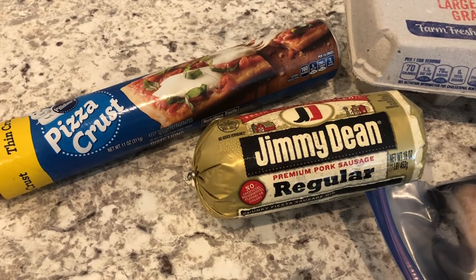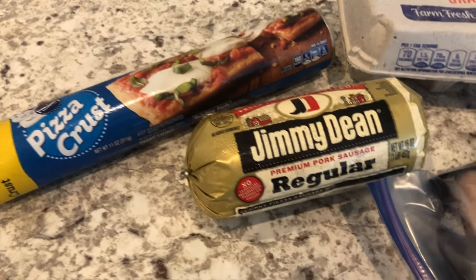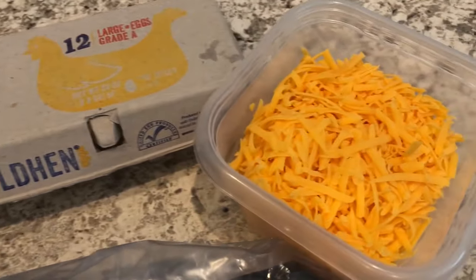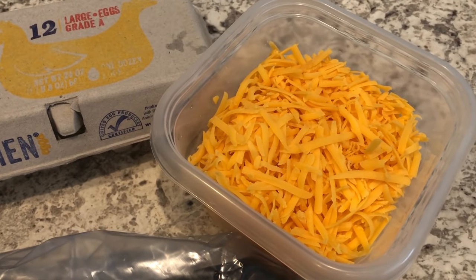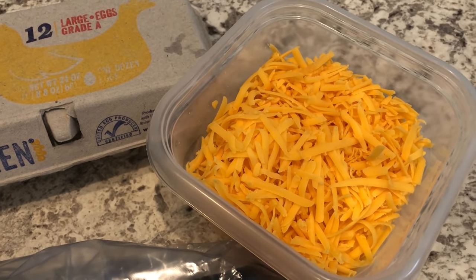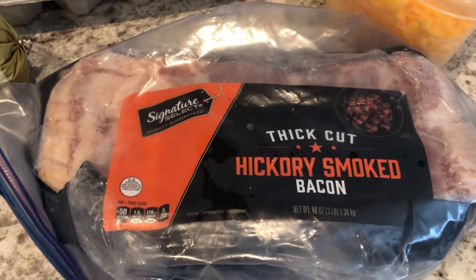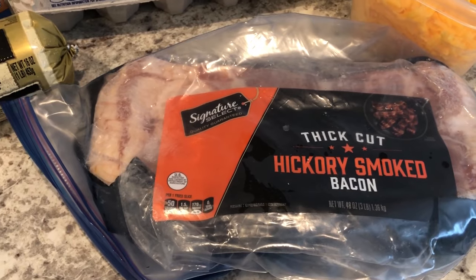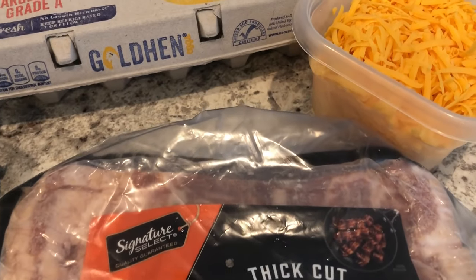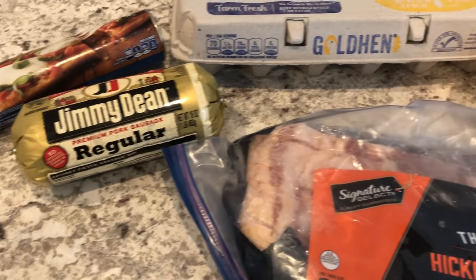You are going to need refrigerated pizza crust and I prefer using the thin crust over the regular crust. You're also going to need some sausage, eggs, and some cheese. You can use whatever type of cheese you want. I happen to be using cheddar cheese from an 8 ounce block, shredded the entire thing, and then you are also going to need some bacon. You can use Canadian bacon and Swiss cheese or any combination that you'd like, but this is a combo that I like.